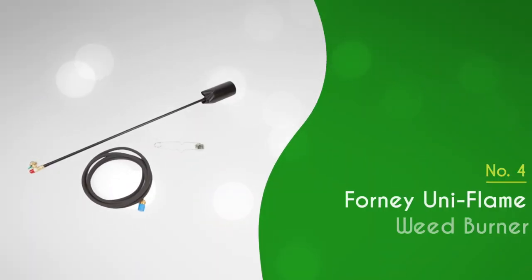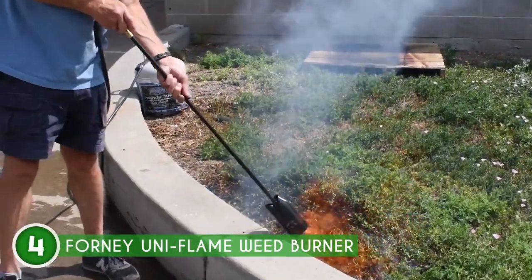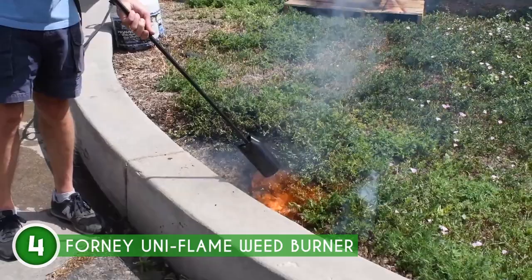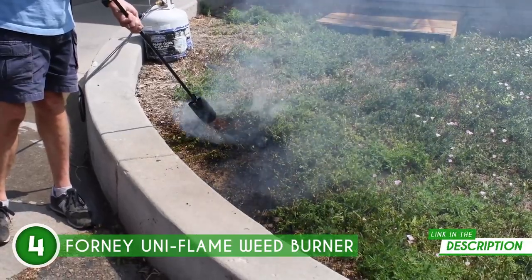The fourth weed burner on our list is the Forney Uniflame Weed Burner, which TrustedShoppingGuy.com has awarded a 4-badge rating. No matter if you're a seasoned green thumb or someone who takes to asphalt adventures, the Forney Uniflame Weed Burner is your trusted companion for conquering outdoor tasks. Its reliability is like a steadfast friend, always by your side.